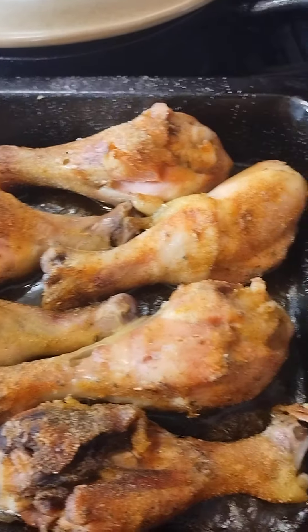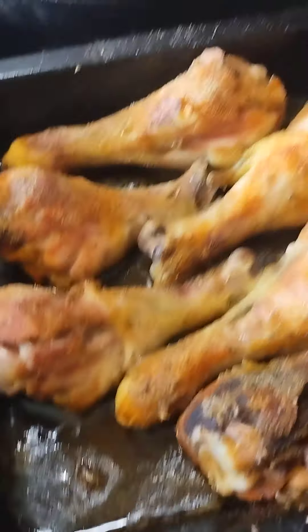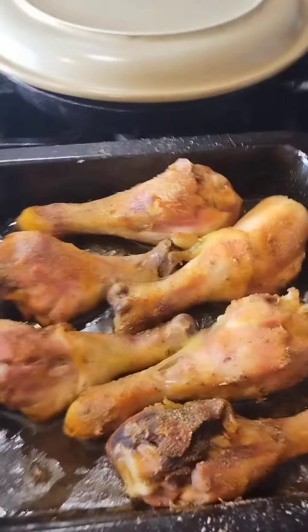Came back here with the finished video — the results of the baked chicken that I took out of the oven. This is how it turned out. What I did for the last like 10 minutes of it, I just cut the oven off and let it sit in the oven like that.